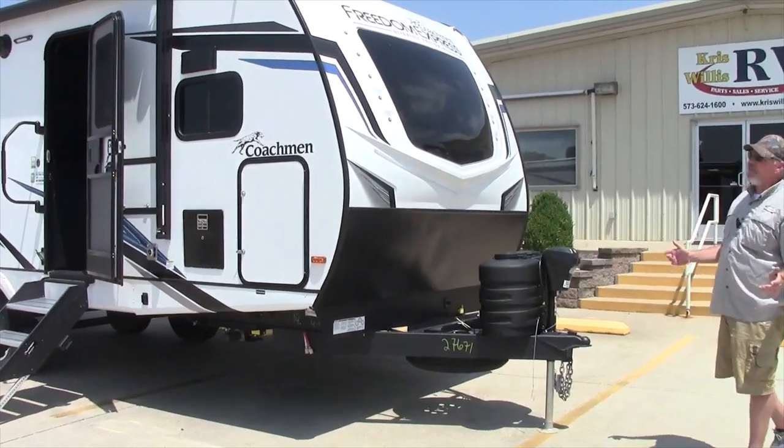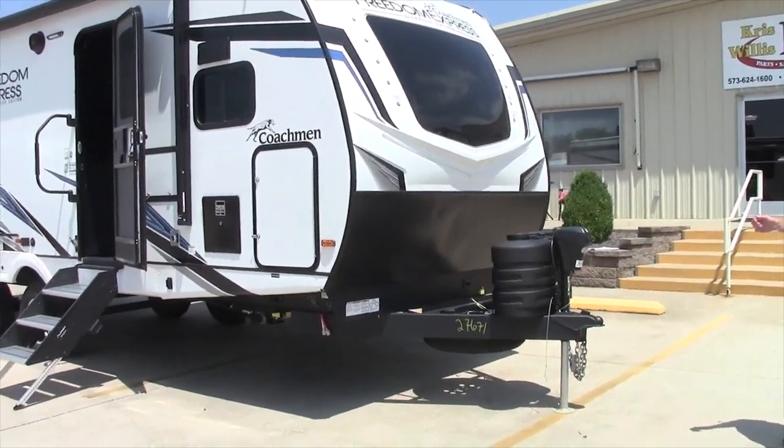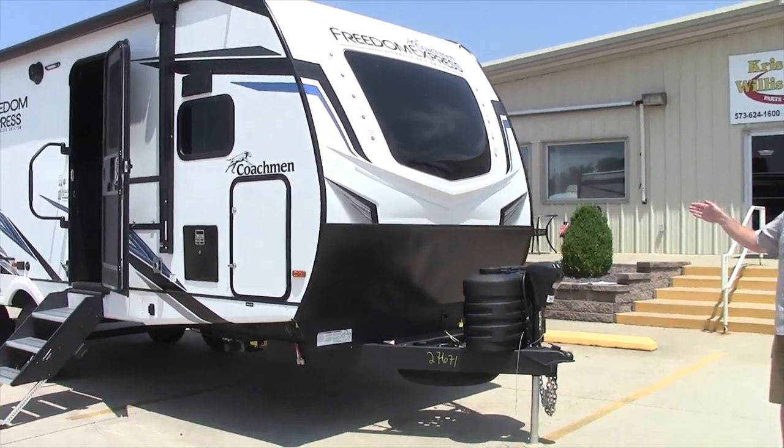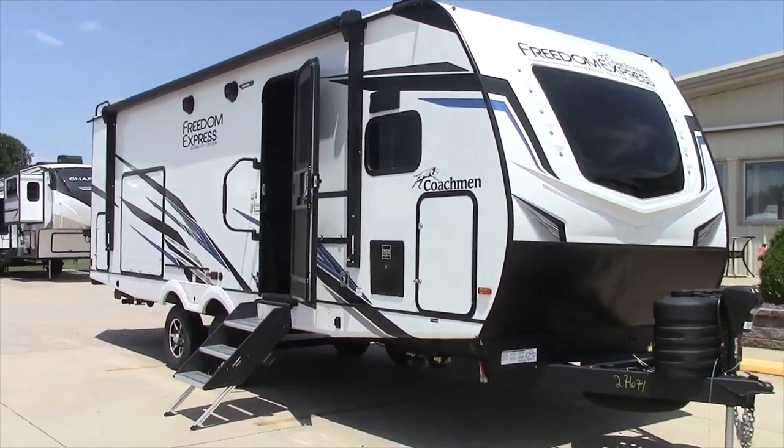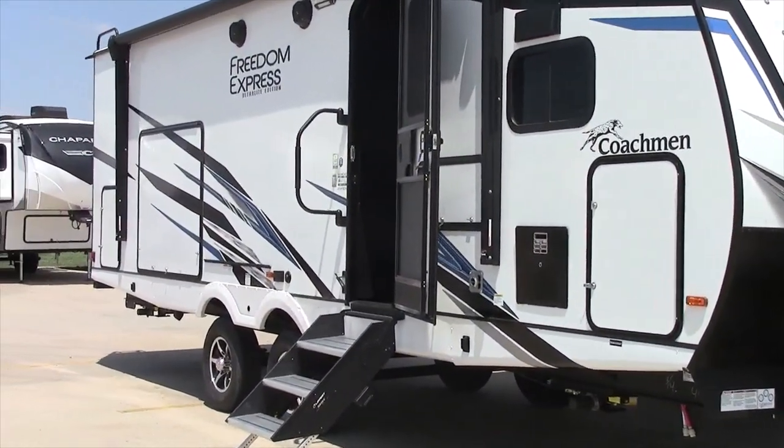Good afternoon everybody. This is Robbie here at Chris Willis RV. Today we're going to talk about a 2023 Coachman Freedom Express. This is my favorite floor plan of all time — the 259 FKDS.